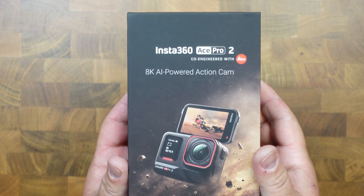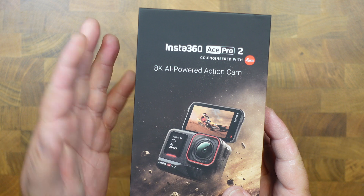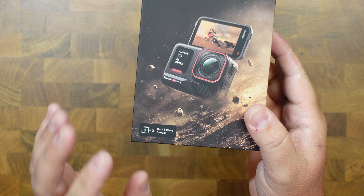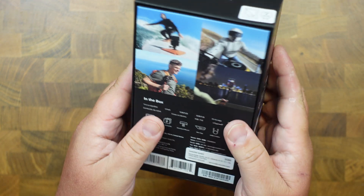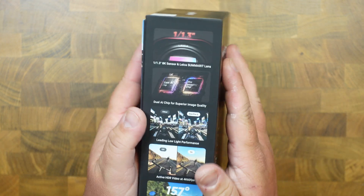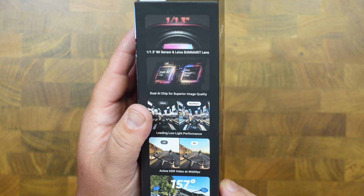Today we are unboxing the ACE Pro 2 from Insta360. It's an 8K-powered action camera with the Leica lens. It has the dual battery bundle on this one, just showing you the box. This is the Unbox Studio, so we are unboxing it today. If you want to see the footage of it, you have to watch a different channel because we are just unboxing and showing you what the experience is like.